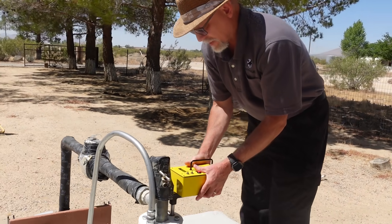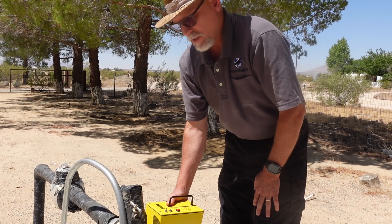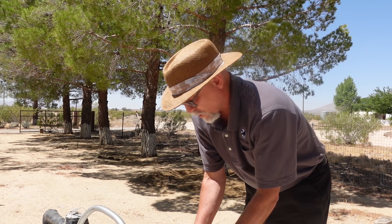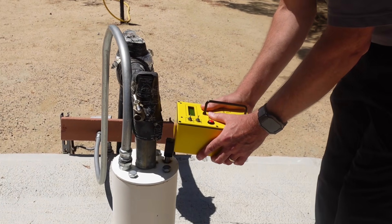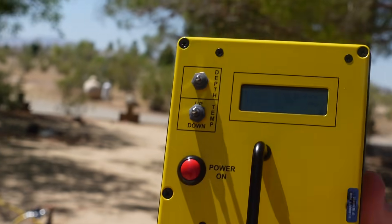We're expecting a depth to be less than 200 feet, so we're going to use the meter in its normal setting, which works between 10 feet and 200 feet. And we get 178.5 feet as our reading.